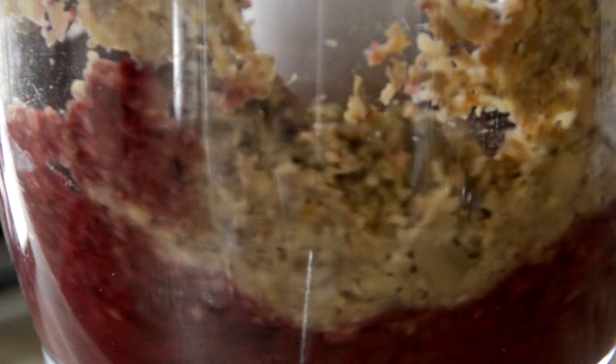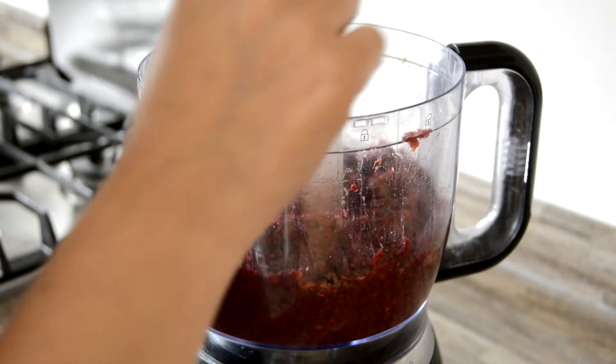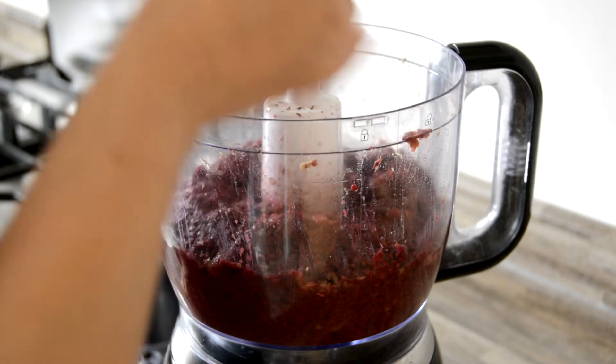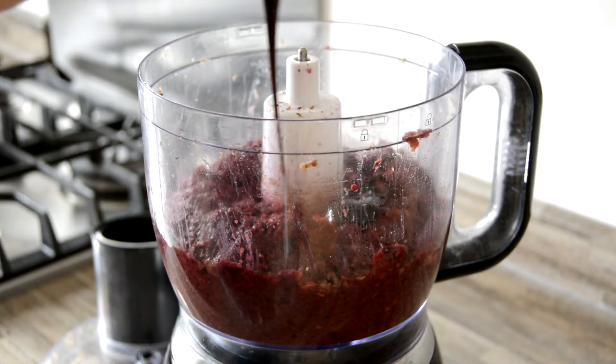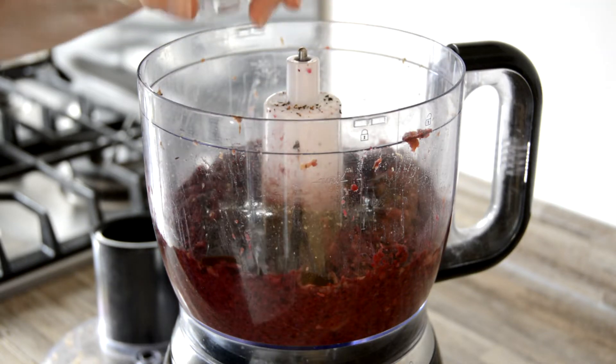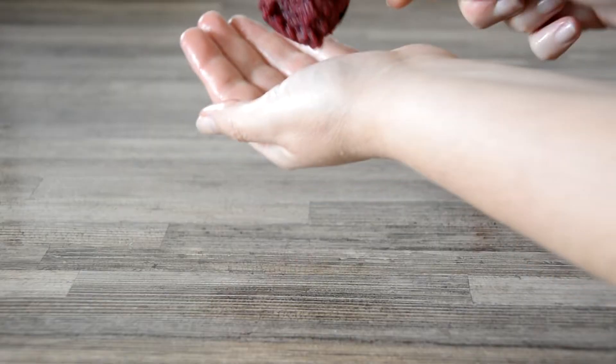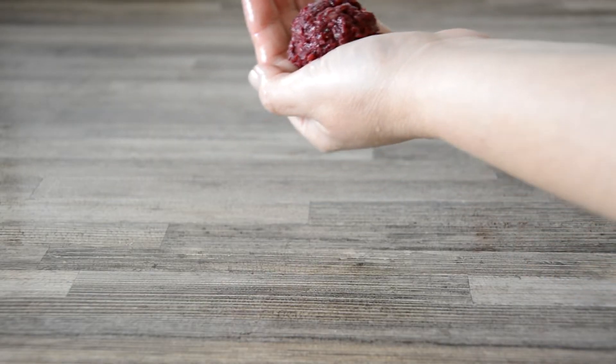You're looking for the whole mixture to be a deep red with no brown areas left unmixed and no visible identifiable chunks of any one ingredient. At this point, test and adjust the flavorings — I added an extra half tablespoon of Vegemite and black pepper. You could also add tomato purée, smoked paprika, and Dijon mustard depending on your taste.